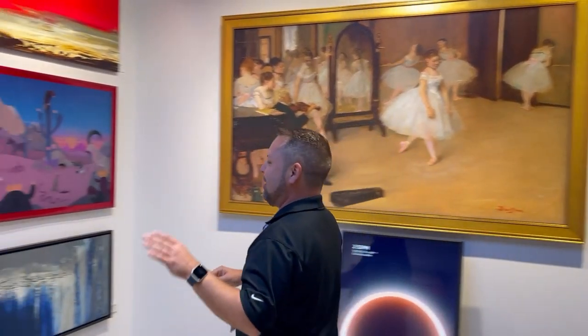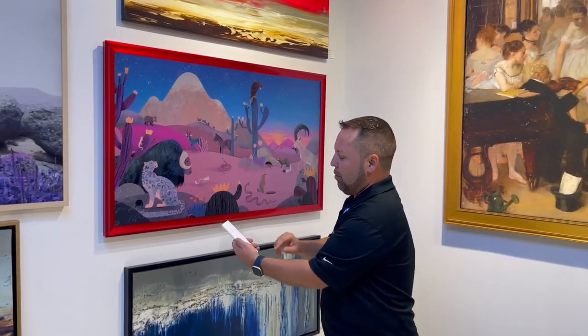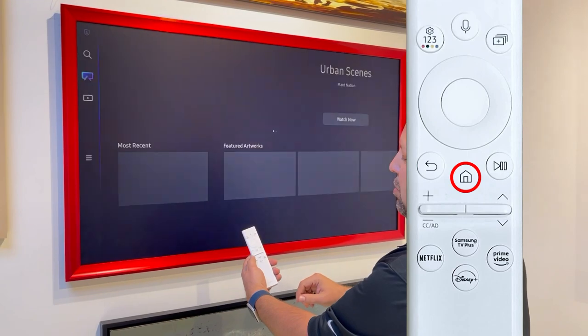So what I want to show you, in case you're not sure how to tell what model year Samsung Frame TV you have, I'm going to show you a really simple quick trick. So we're in art mode right now. What we're going to do is push the home button to go over into TV mode.